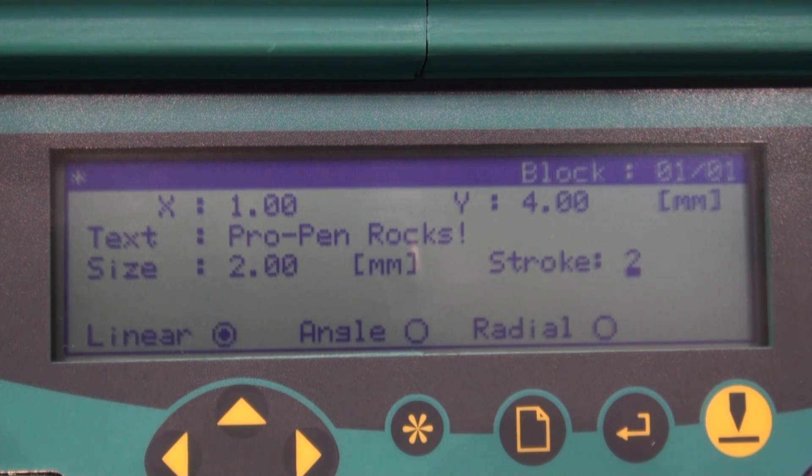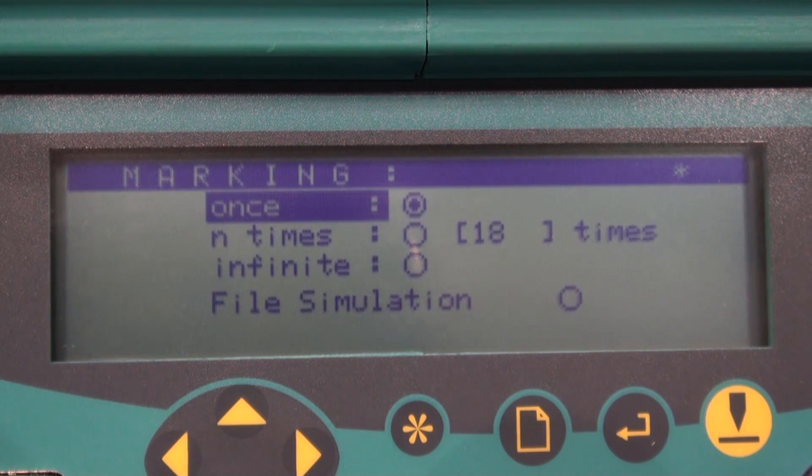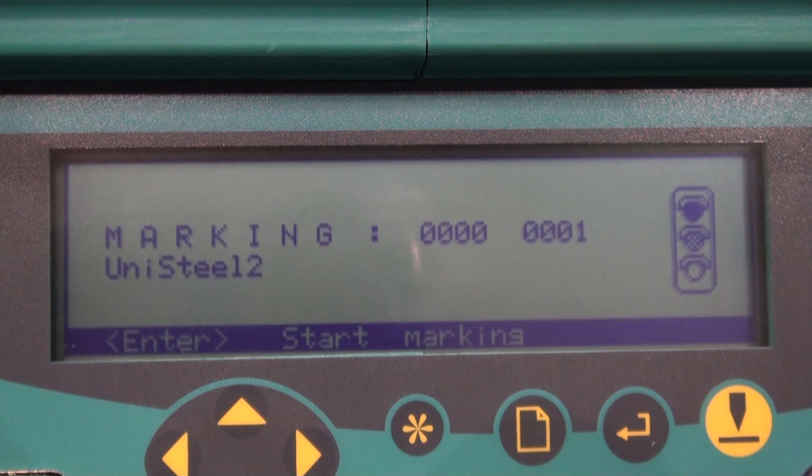Now for the fun part — select F10 on your keyboard to bring up the marking menu. We are going to leave it at once, press Enter, pull the trigger, and see your results.